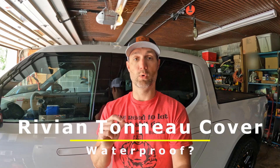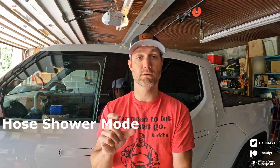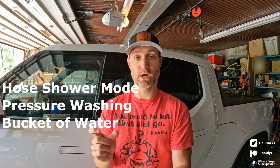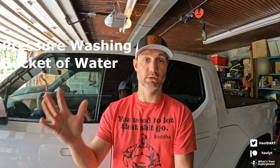So this one's going to be really around the Rivian tonneau cover. I want to see how waterproof this cover actually is. We're going to do three different scenarios: a rain type of scenario, a pressure washer scenario, and then a bucket scenario where we're just literally tossing a giant bucket full of water onto the tonneau cover. I only have two concern areas with the tonneau cover near the tailgate — there are two spots that are obviously built and constructed that way, and I want to see how it holds up in those two corners.